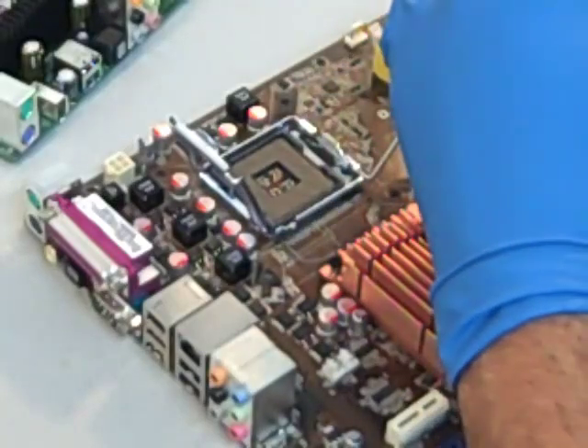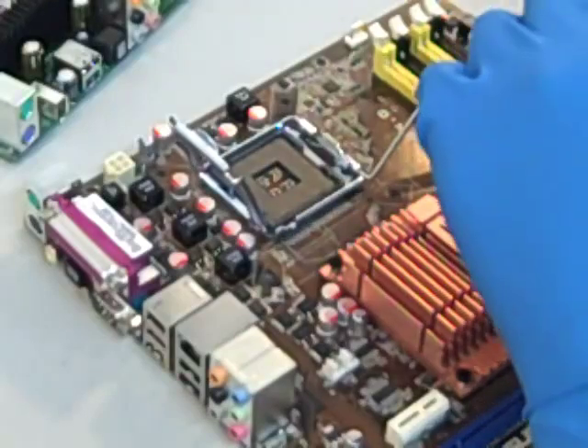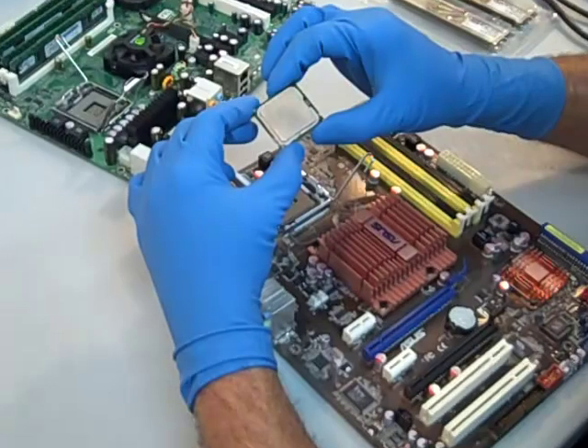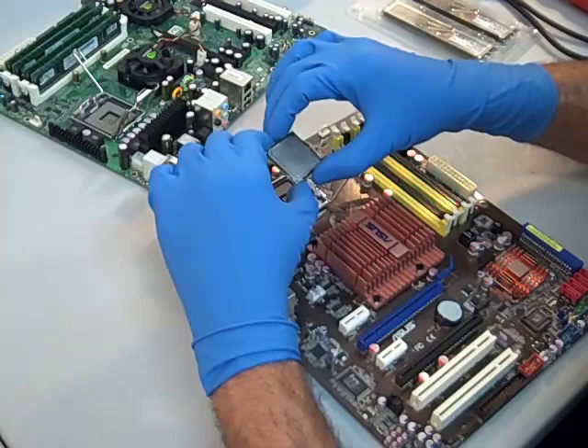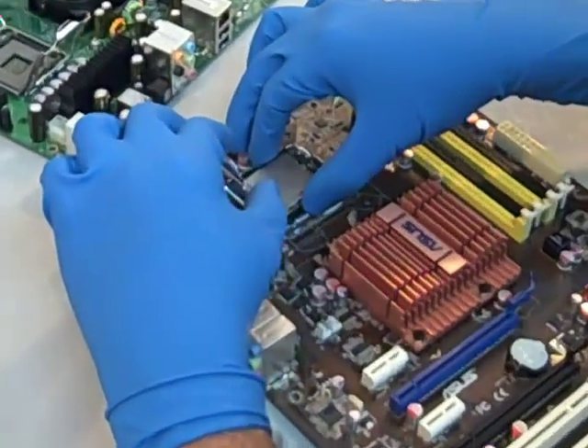What you're going to notice on this particular socket is that there are two notches, and there are also two notches on the CPU. The CPU only goes in one way, and you have to be careful to make sure that you have it properly aligned. Once you have it over the CPU socket, simply drop it straight down into place.